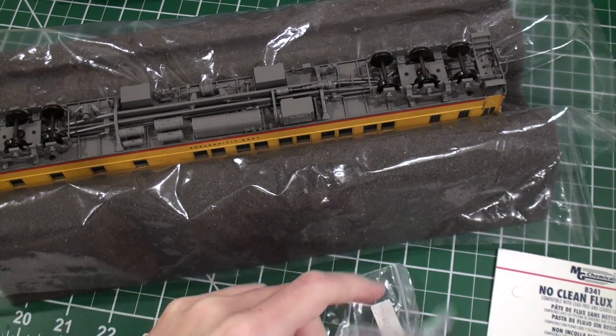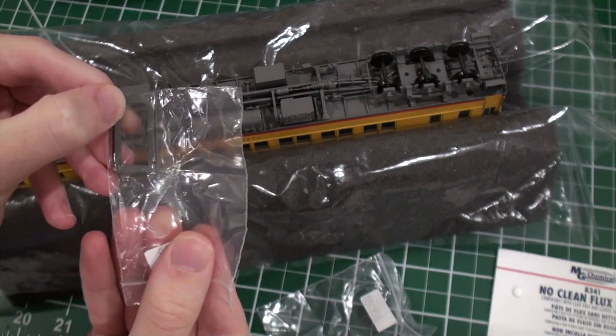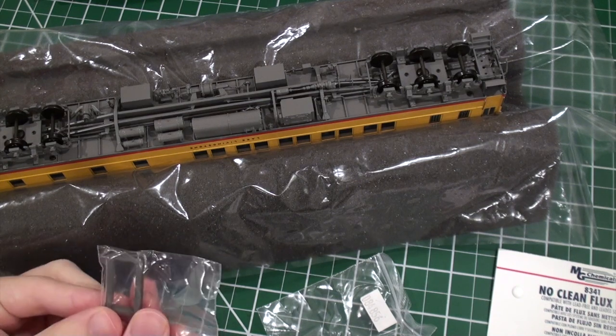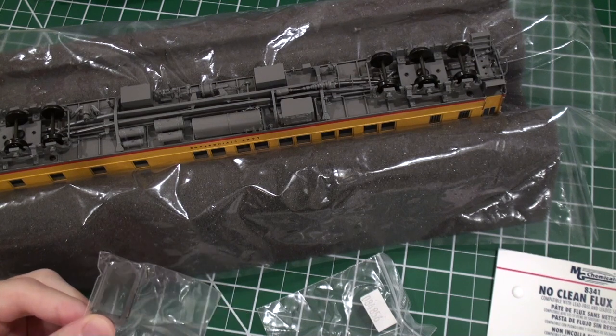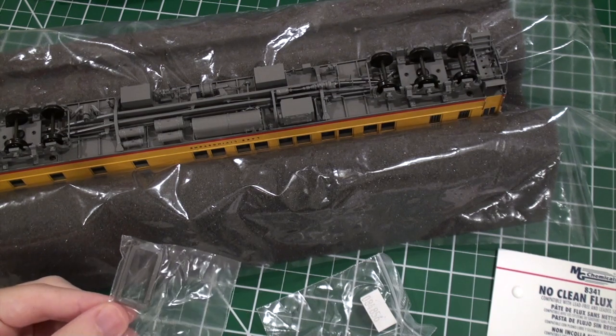What we're going to be doing today is we're going to be adding the diaphragms, which come in a separate parts bag. This was to prevent them from being damaged in shipping. These particular diaphragms — these are the factory Coach Yard ones — these do not move, but that's okay. One day I'll upgrade them, but for now I want to get them on.